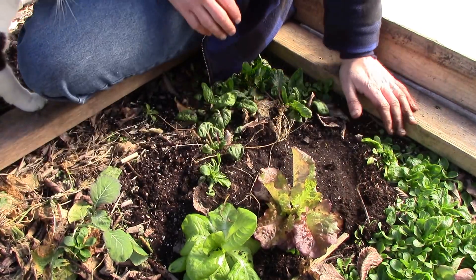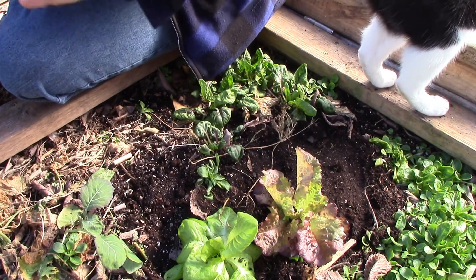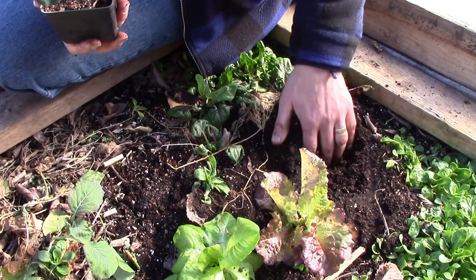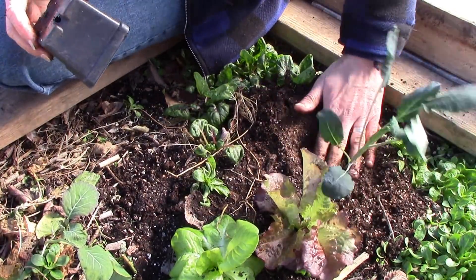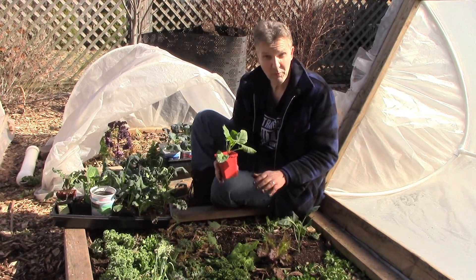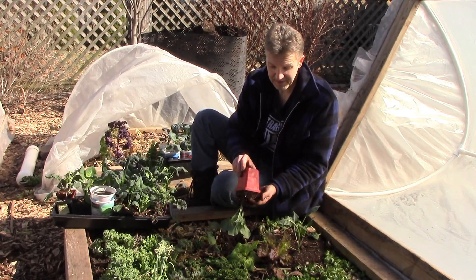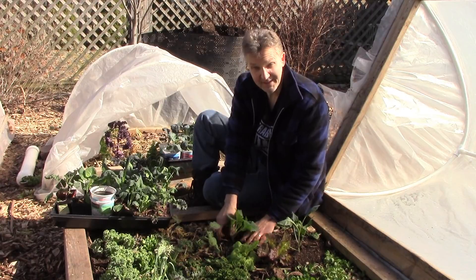We have a lot more of these greens in the grow room, and we'll be planting them out as the sun gets higher in the sky and more areas of our garden are getting full sun. Right now a lot of it's still totally shaded. One of the advantages of planting kale and collards this early is that we won't have any cabbage butterflies in the garden until late April or May, so these plants will have a lot of time to get big, strong, and healthy before they're an issue — and they should be more resistant to pests as a result.